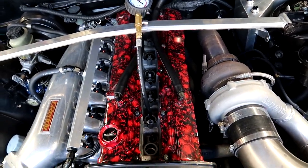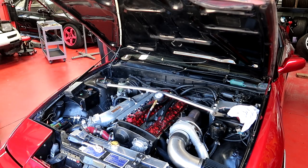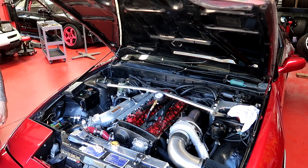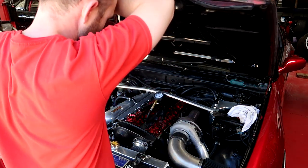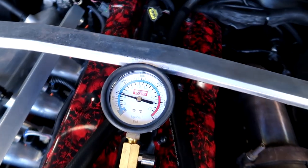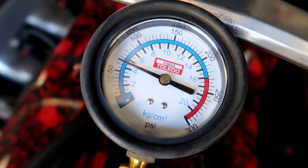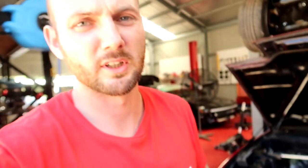Alright, cylinder three - this is one of the ones with the oil. Mate, she's on 60. Mate, she's bloody low on that one. Jesus. Alright, so it's looking like we're going to be doing a rebuild on the RB25.